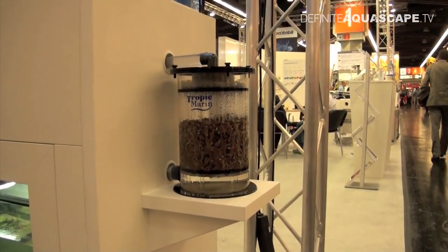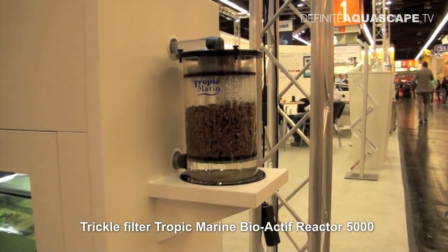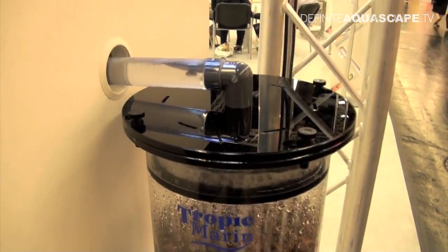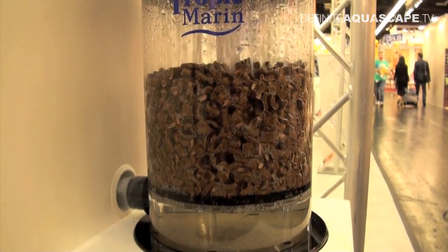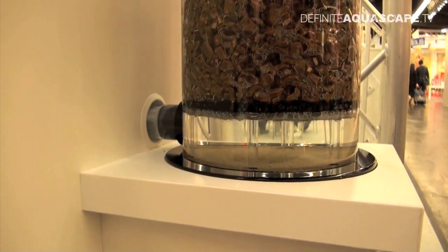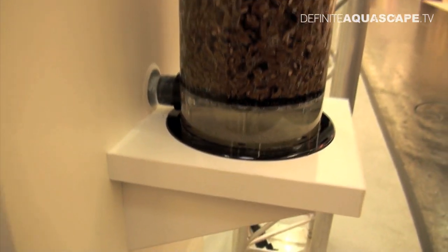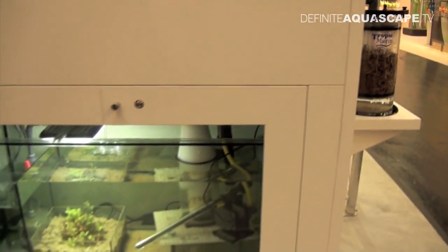This is the first stage of the filtration. It's a trickle filter — the Tropic Marine Bioactive Reactor 5000. The water from the aquarium gets here through this pipe. The filter has a volume of 5 liters and can be filled with various filtration media. After going through the media, the water collects at the bottom of the filter and goes down to the sump located underneath the aquarium.